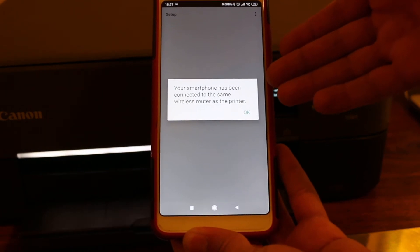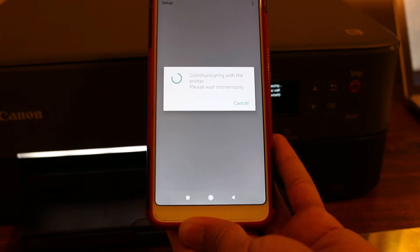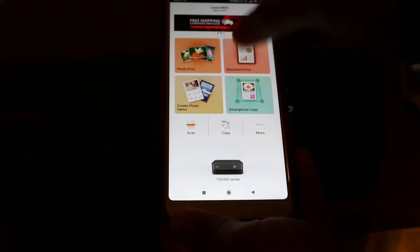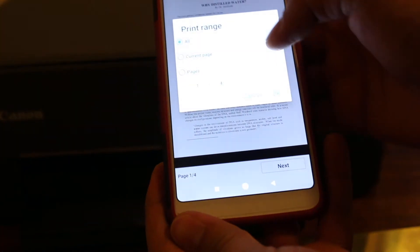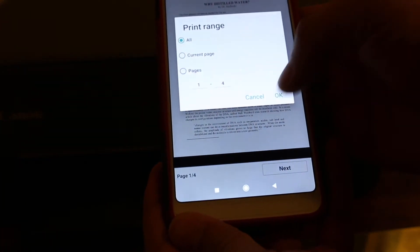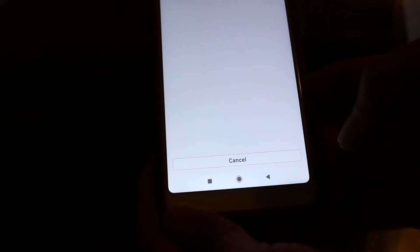It will say your smartphone has been connected to the same wireless router as the printer — press OK. Now it will communicate with the printer. To print a document, press next, select your print range, and click print.